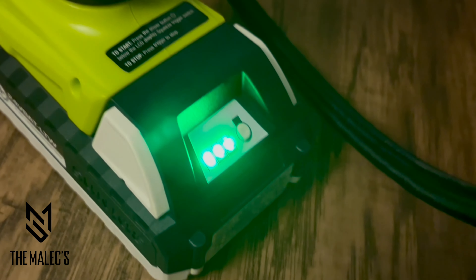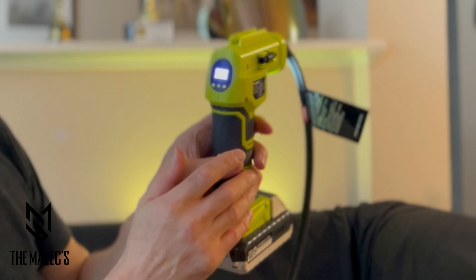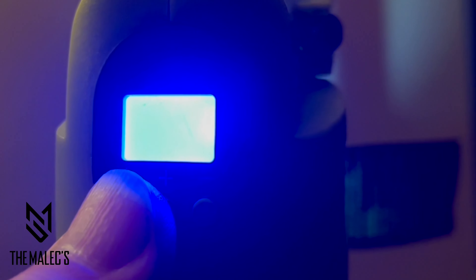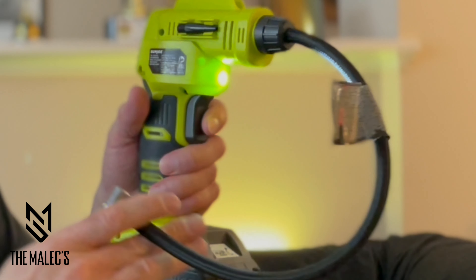Check to make sure it's charged. When it's down to one light, that means go ahead and recharge it. The power button back here has multiple functions: PSI, BAR, and HP. It also has a front light so that you can inflate your tires at night.